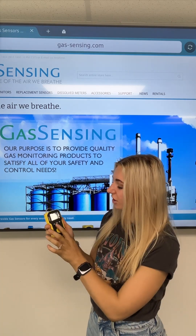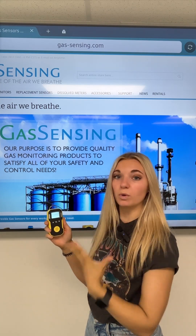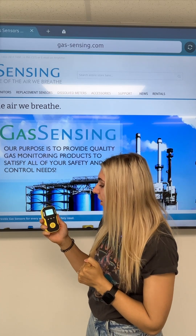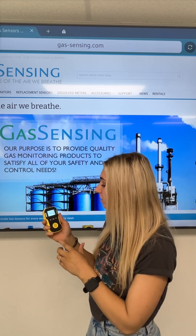In order to turn the device on, you'll simply hold the on button and a short warm-up screen will come to play. Once this device is fully started up, you'll see that it's already reading the air in the room around you.